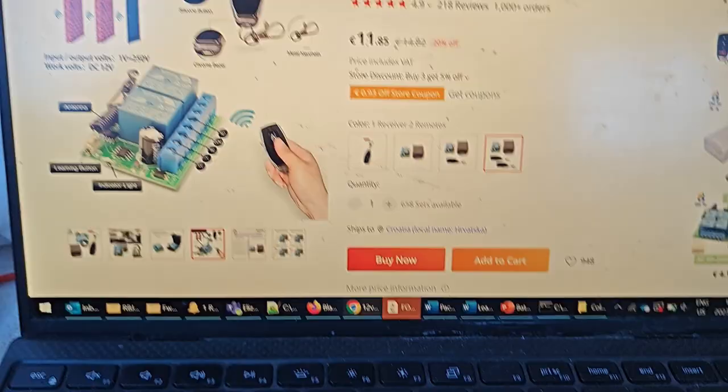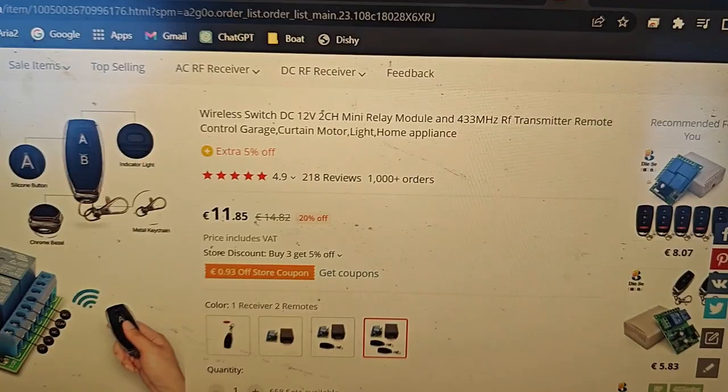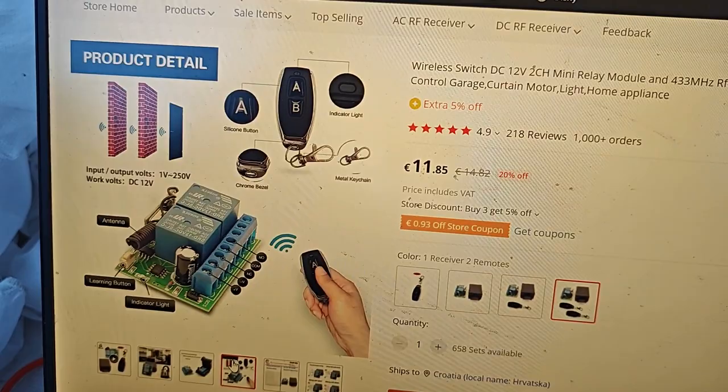So what I've done is bought a little wireless switch from AliExpress for about $13. I'll flip my camera to show you quickly. It's called a wireless switch DC 12 volt 2 channel. 2 channel is important because we need the windlass to go both up and down. I'll show you how I've connected it.